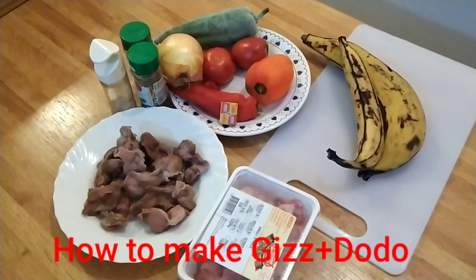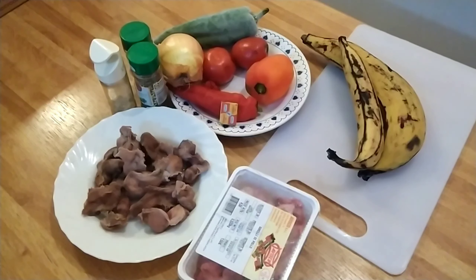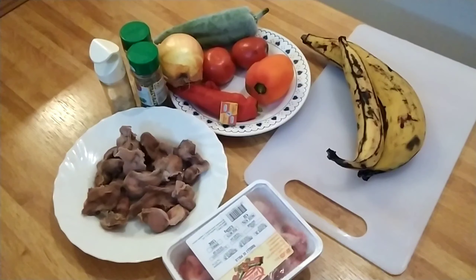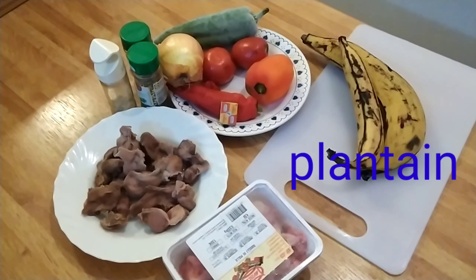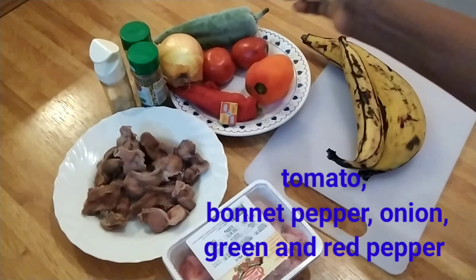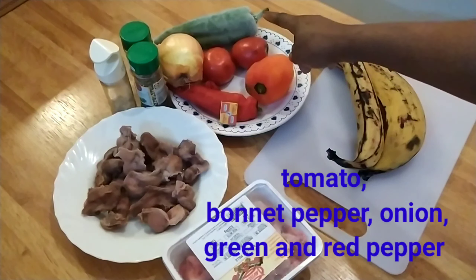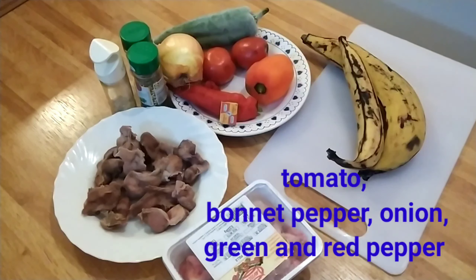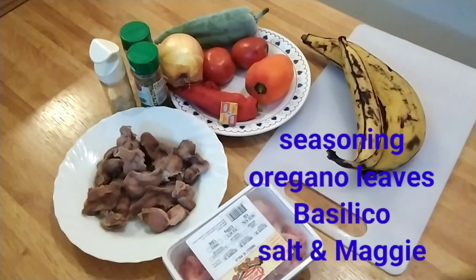Welcome to another beautiful episode of my signature recipe on how we can make gizododo. I have with me my gizzard, my plantain, my tomatoes, bonnet pepper, green pepper, red pepper, onion, and my seasoning. Let's get started and see what we are going to get from this recipe.